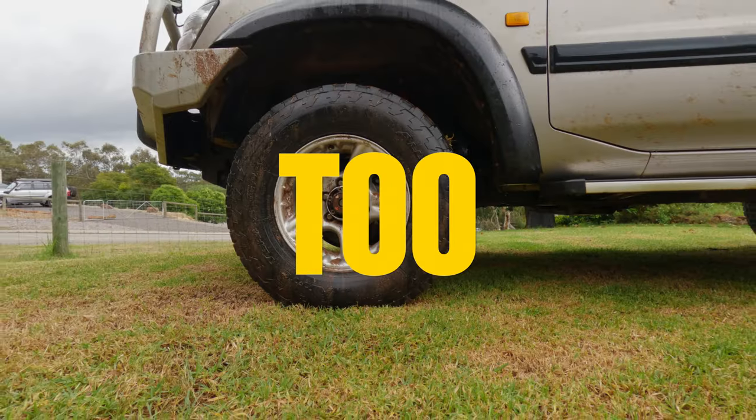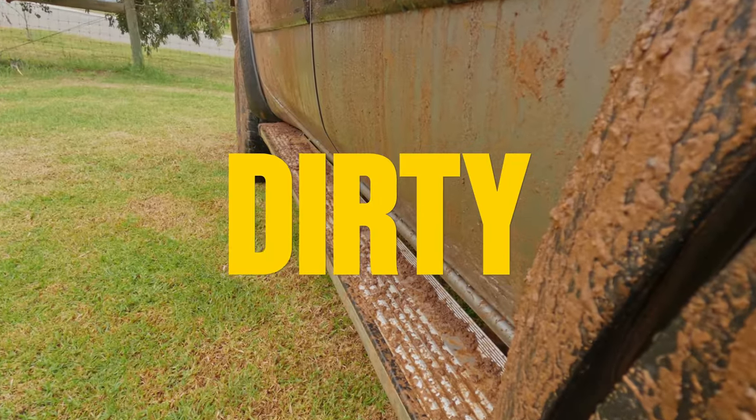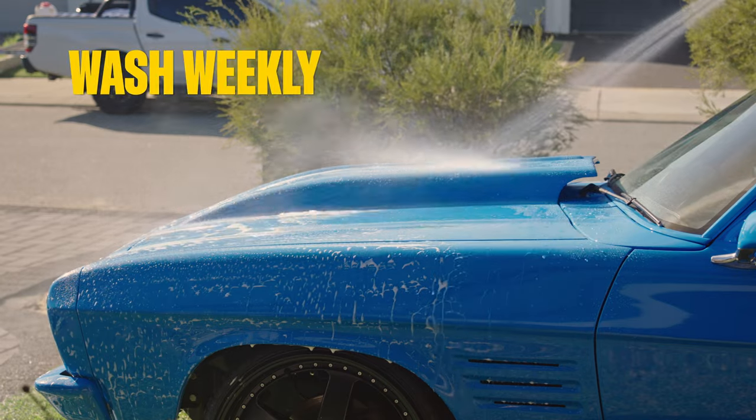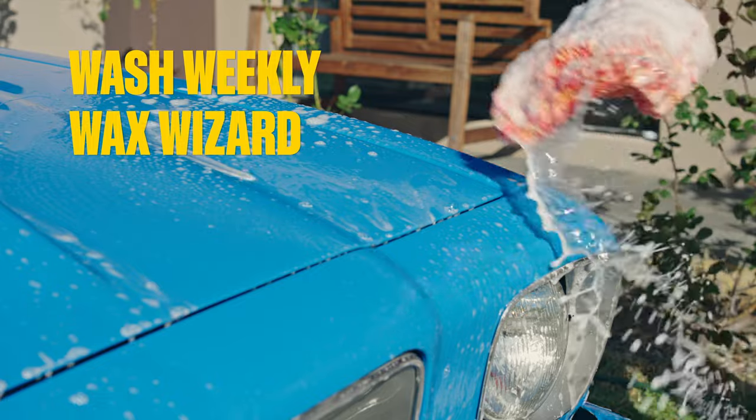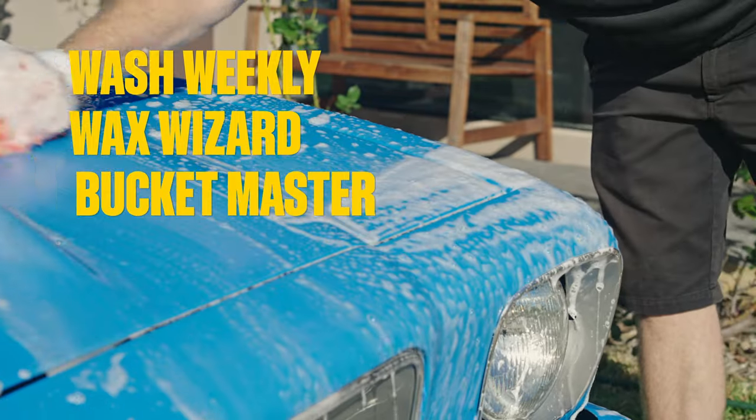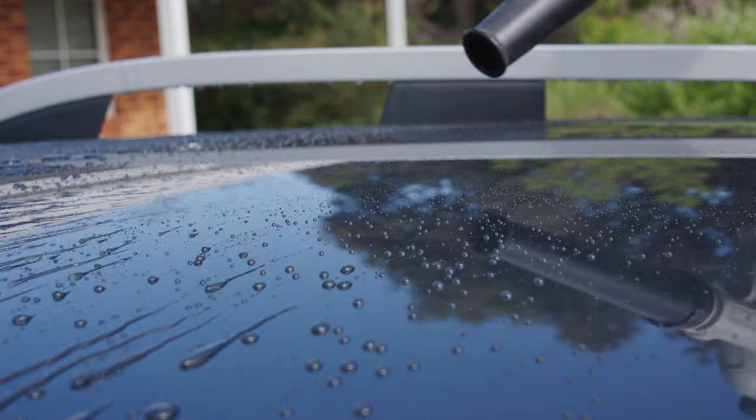It can't be too dirty or the result will be less than super. But if you're in the habit of washing your car weekly, keep on top of protective coatings, and you're willing to do a bucket and sponge wash every third or fourth week, a touchless wash is perfect for you.